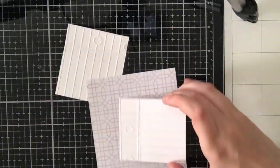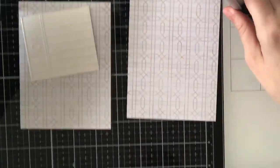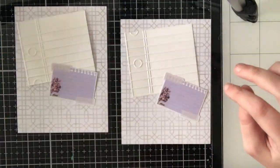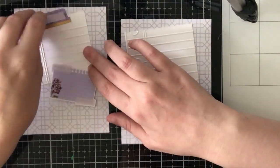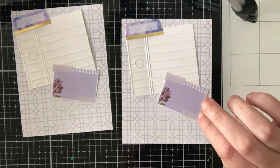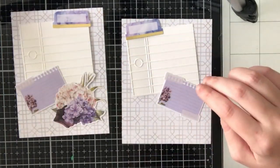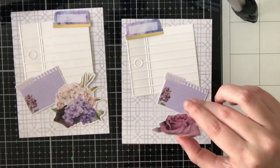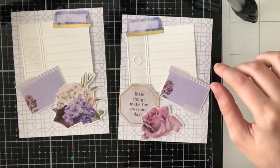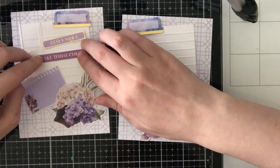For card one, I went ahead and embossed a sheet of white cardstock using a notebook paper embossing folder from my stash, and I just cut that in half so that I can create two cards. In the ephemera pack you get two of each image, so for a few of these cards I will be making duplicates.